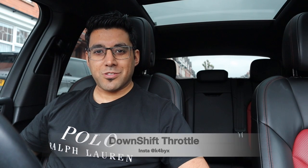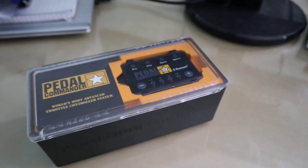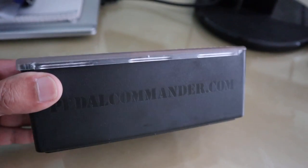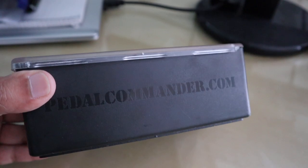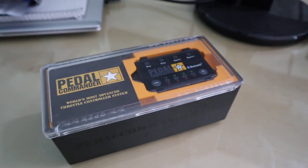Hey guys, welcome back to the channel. Today you are joining me in the Porsche Macan and in this video we're going to be doing the first modification. I've received a letterbox today and it's the Pedal Commander, which I have bought — so it's not a sponsored video. I don't really do sponsored vids; I pay for the product so I can give you my actual opinion rather than glorifying things.